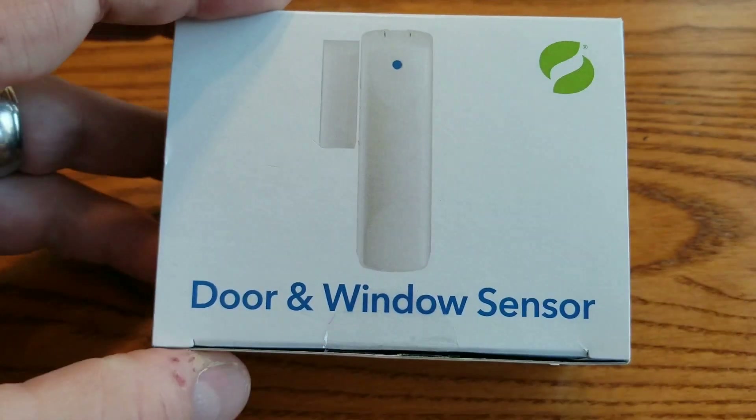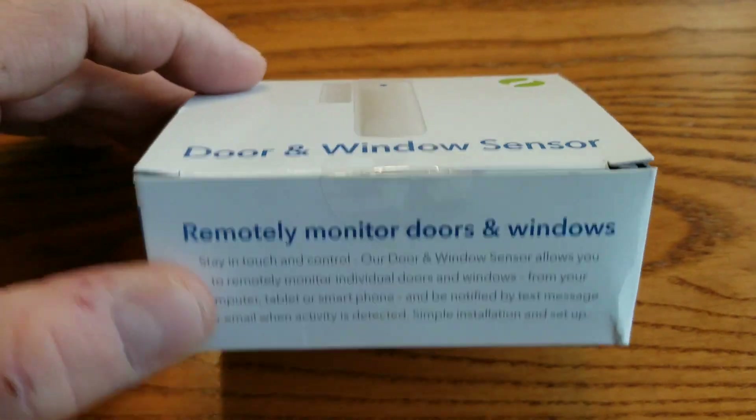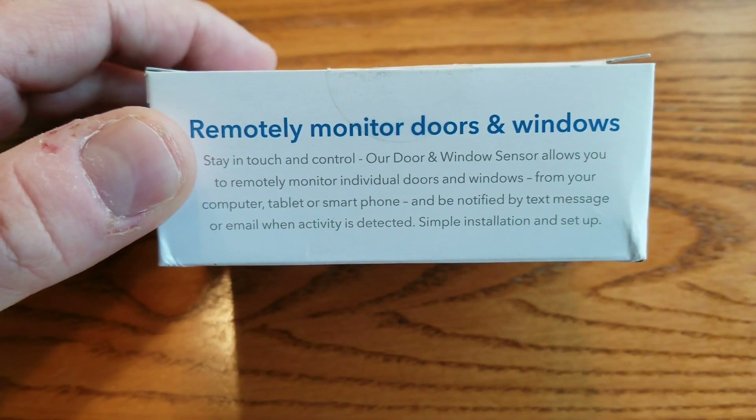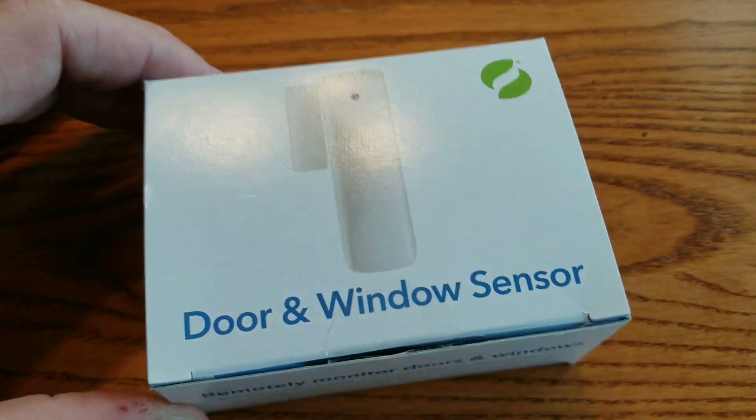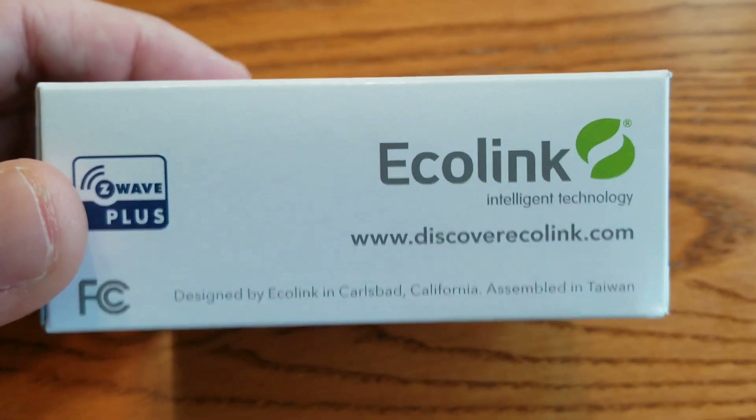Hi, I'm going to be showing you how to waterproof an electronic door and window sensor for a Z-Wave smart home system to put outside. Completely waterproof the electronics. This particular one is going on a gate outside.